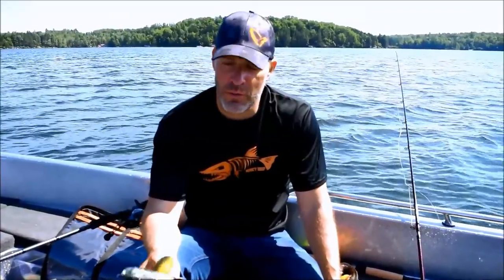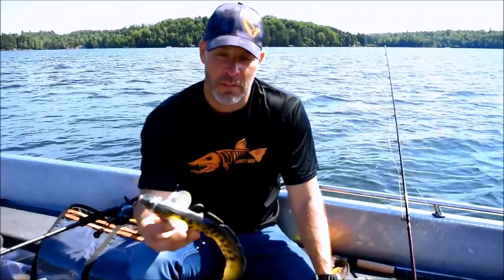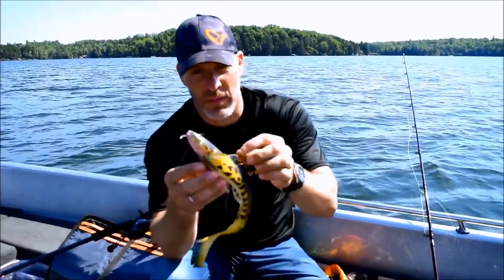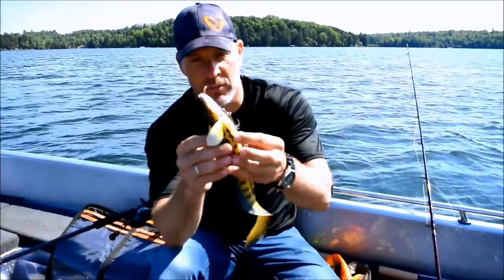Hey guys, I'm Maz from Savage Gear. Today I'm on the water here with Rowley & Helen's Muskie Shop and I want to show you our new 3D Burbot. The 3D Burbot is based on a 3D scan of a real Burbot and it's the first of its kind as a lure.